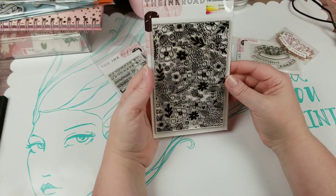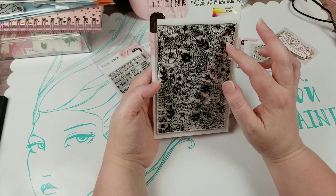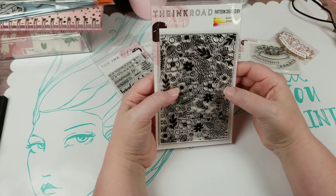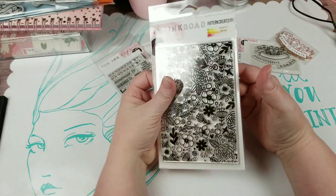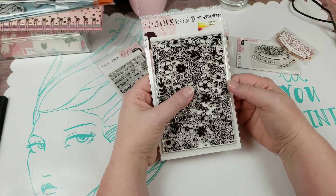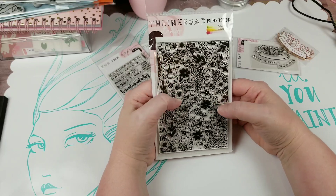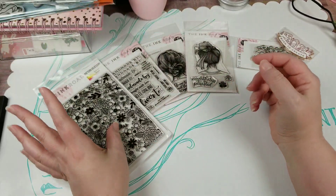This one was created by Daisy's Scraps — so I'm going to go check; this might actually be a YouTube channel, and I'll find that out and let you know. I was drawn to this because I thought it would be great to stamp on watercolor cardstock and do some water coloring with it — some heat embossing and water coloring. So I picked that one up.